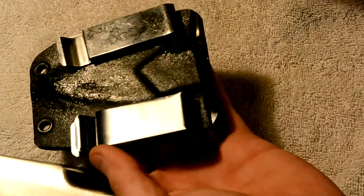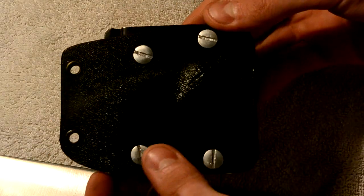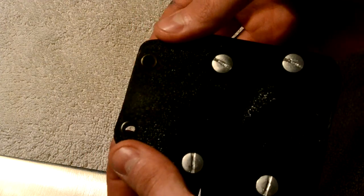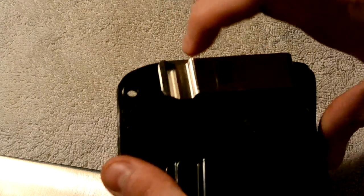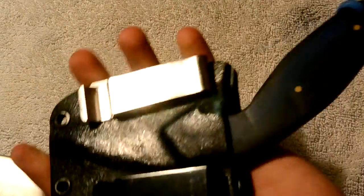The sheath — it's a Kydex sheath. It's got brass eyelets and I got these two clips. I just hook it straight on my belt and it's great. Just whip it out real quick, cut whatever I need to cut, back in the sheath. Real smooth.